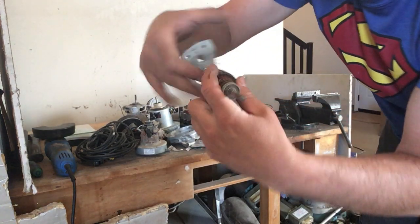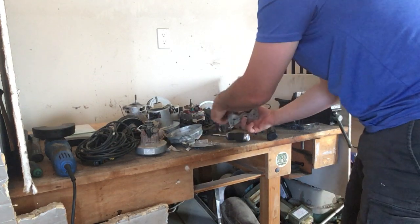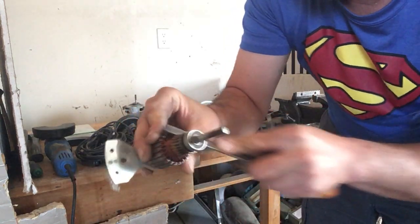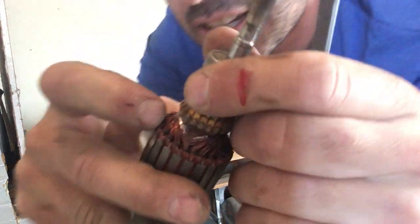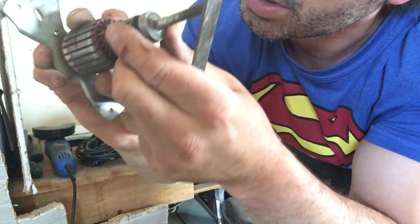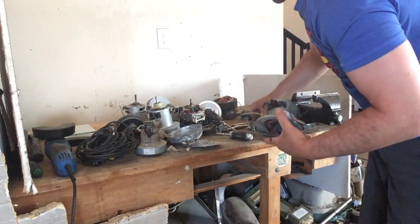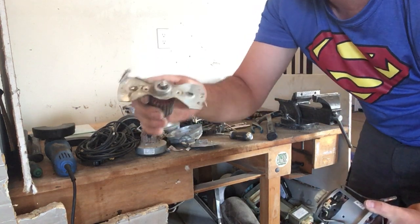Just to show you — here is the core for this. I think the name is the armature. I'm just going to scratch this for you — and right there, that is copper. So you can see that even though this large outer winding is aluminum, there is still copper in the armature. I'm going to show you how to get that copper out in a different video.